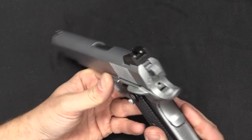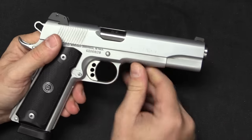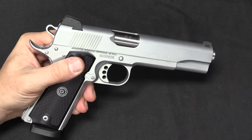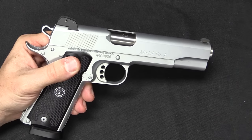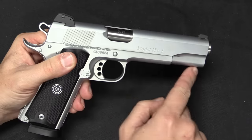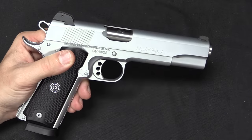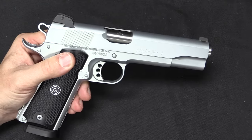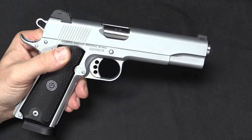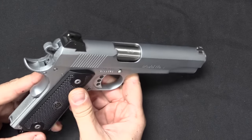In 2004 at SHOT Show they introduced the Model 1 .50 GI pistol. There are five different patterns of this pistol that they currently make. The Model 1 is a standard 1911. Model 2 has a full-length rail on it. Model 3 is a short barrel, 4 and a quarter inch instead of 5. Model 4 is a 6-inch long slide, and Model 5 is a shortened barrel and a shortened grip — kind of the whole package variety of 1911 sizes.